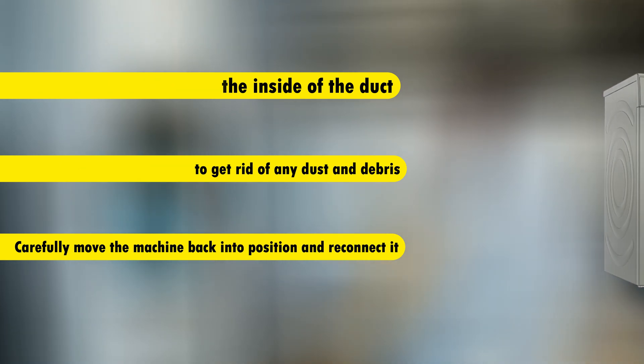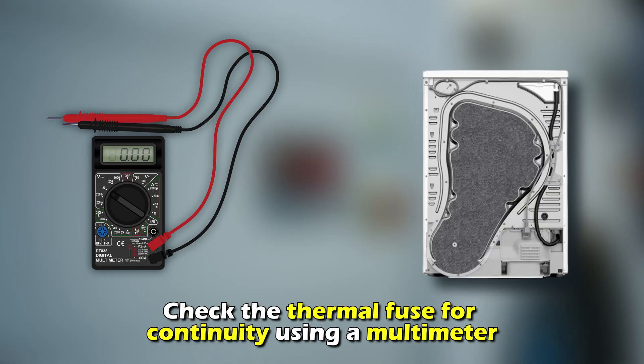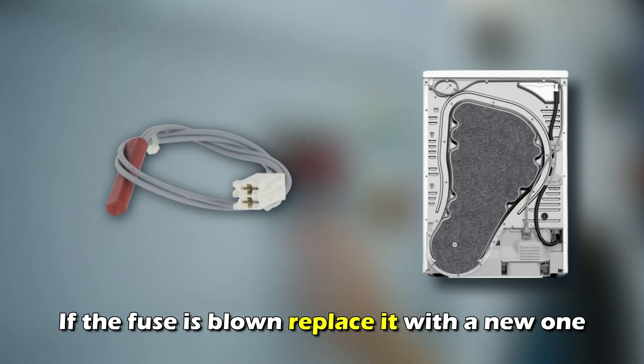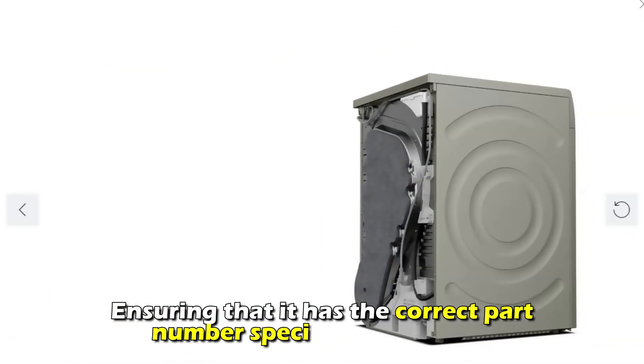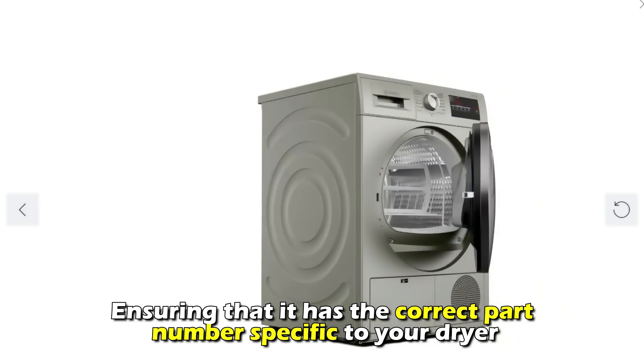Reconnect it. Check the thermal fuse for continuity using a multimeter. If the fuse is blown, replace it with a new one, ensuring that it has the correct part number specified for your dryer.